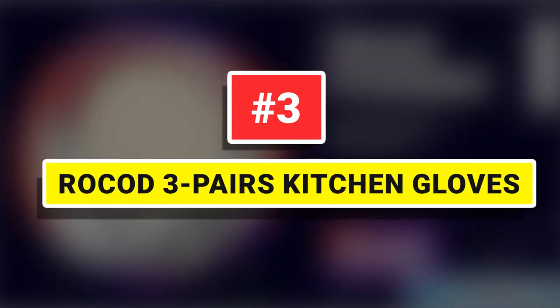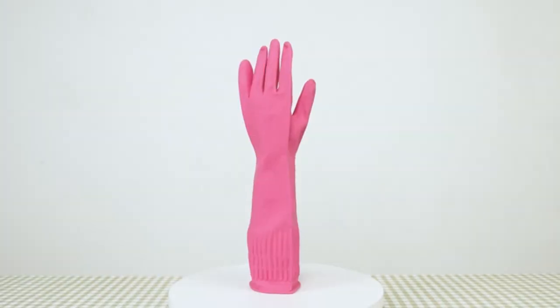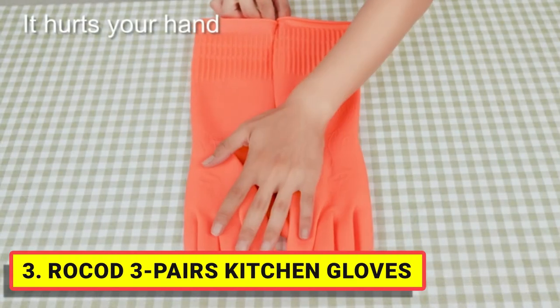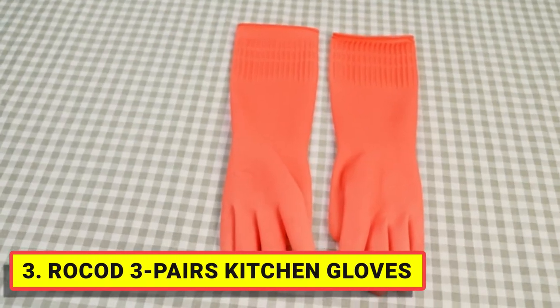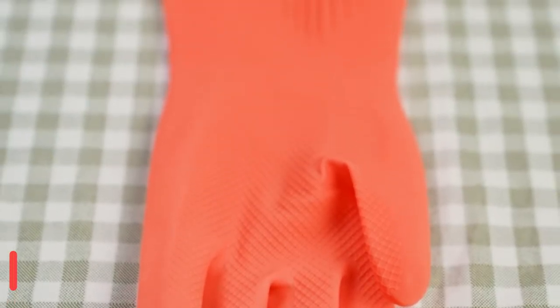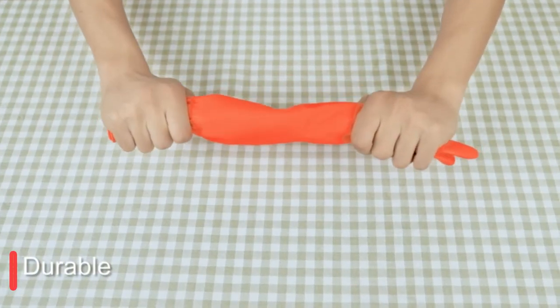Number 3. Rockod 3 Pairs Kitchen Gloves. Use high-quality rubber — let your hands be protected at work. Long working life ensures durability to prevent hand-skin contact with corrosive liquids. Assurance can be reused, and make sure your hands and clothes are dry.